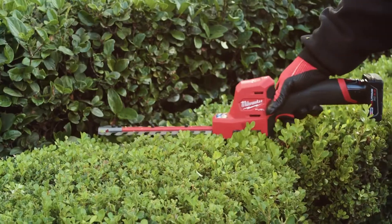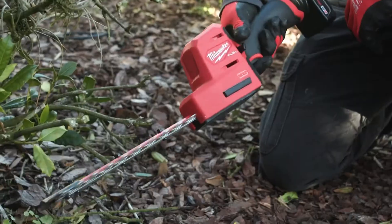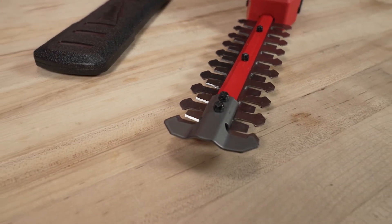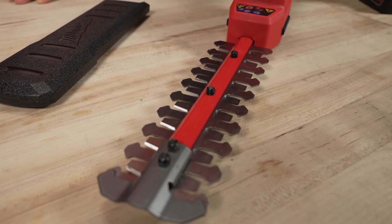A tool that works this hard — sometimes you need to sharpen the blades. That can be done as well, correct? Absolutely. It's easy for an end user to sharpen this, just like a standard hedge trimmer. As you get through a season and the blades start to dull, you have the ability to sharpen those to make sure you're still getting that clean cut while trimming shrubs and hedges.